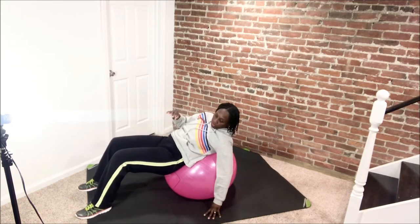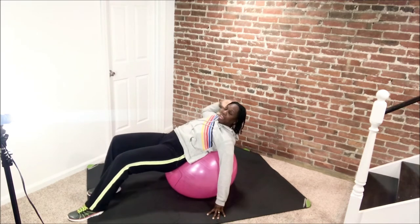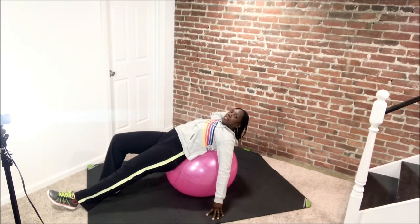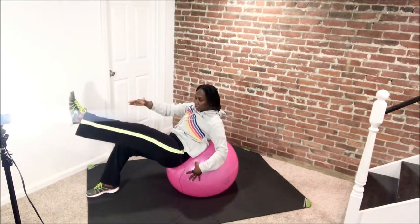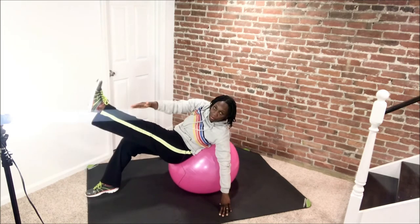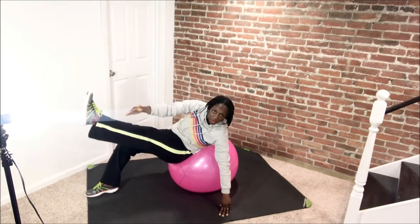From here we're going to cross over. So if the ball doesn't feel too stable to you, depending on where you are, put one hand down and reach across, and bring it back. Do it again, reach across. For a little bit more stability, you can hold on here. And down, do it again, go up. Give me two more, then we drop to singles. Good.